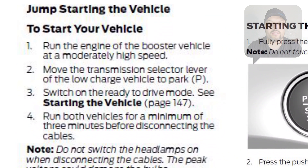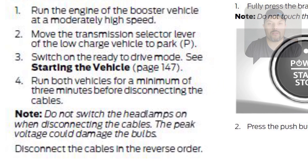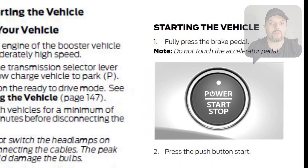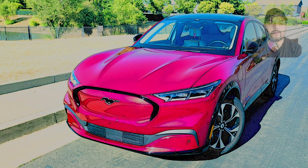The operator manual explains that you should hook up another power source — which can be a car or anything else, like in my case a motorcycle. Make sure the other source is fully charged, then hook it up to the Mach-E, let it run for a few minutes, and then you should be good to go.